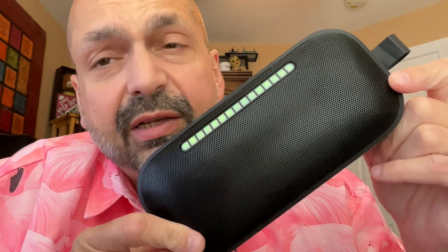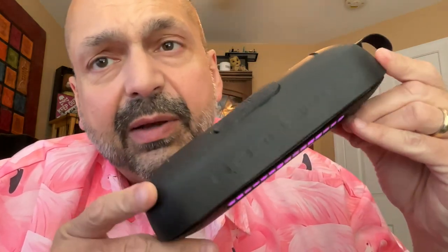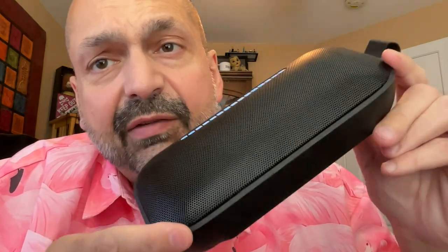Can you consider this a pocket speaker? Well, maybe, depending upon the size of your pockets, but it's definitely portable and it's definitely interesting.